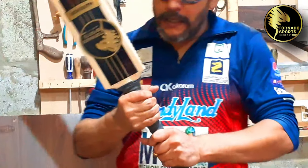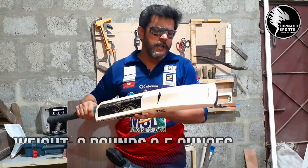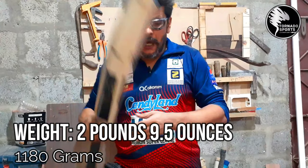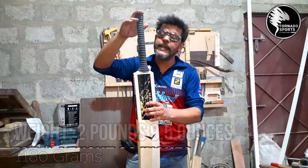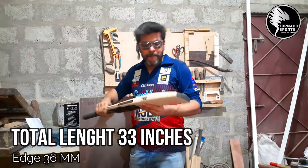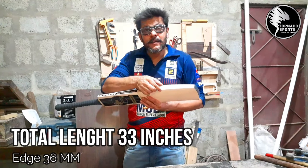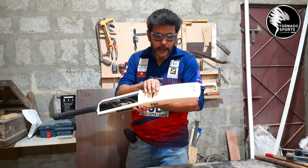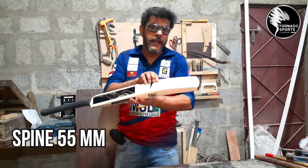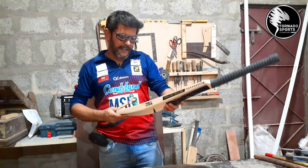Overall, the bat feel is very good. Its weight is 2.5 pounds. Its total length is 33 inches. The edges of the blade are 36 mm. The thickest part of the spine is 55 mm. Overall, it's a very beautiful bat feel.